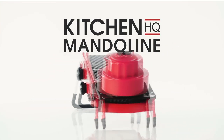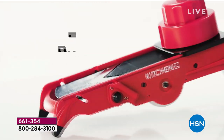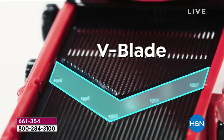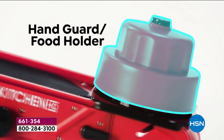John, my first question for you: how many years have you been working with mandolins? Thirty. How many mandolins do you think you've sold over 30 years? This man knows his mandolins. Millions. Okay, millions. What makes this one different than any other mandolin you've ever seen in 30 years?